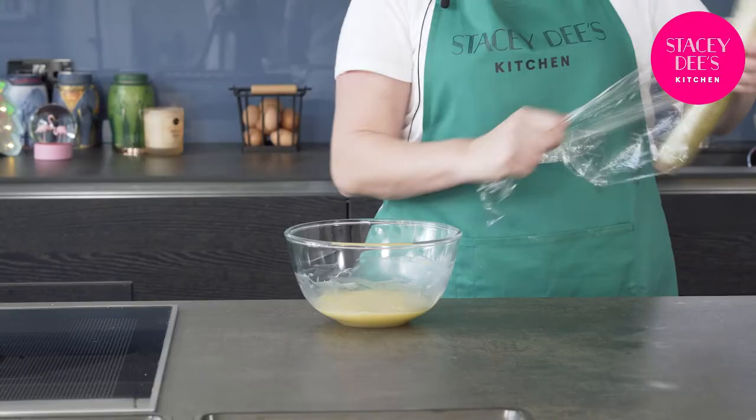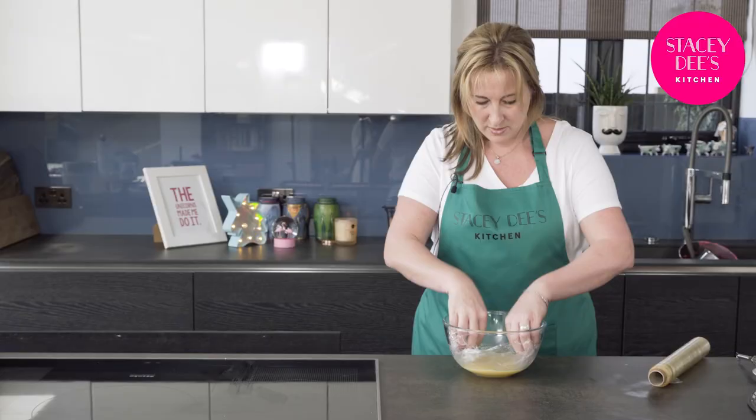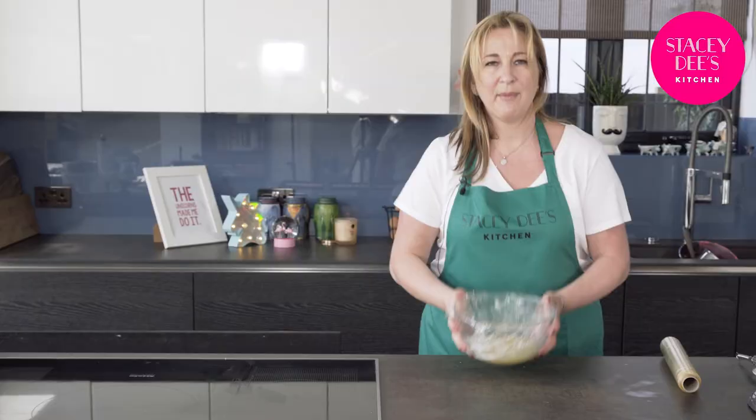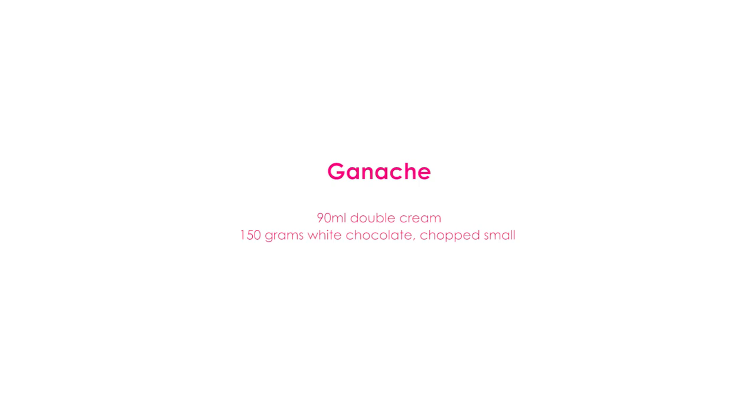Now all we have to do is cover it — cover the actual surface of the ganache with a bit of cling film to avoid it getting any funny skin — and then cover it again. I'm going to pop that in the fridge to cool.